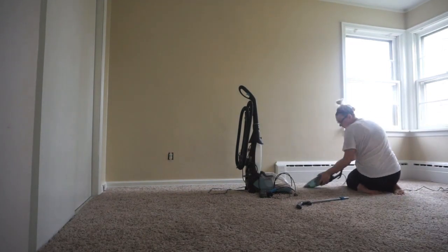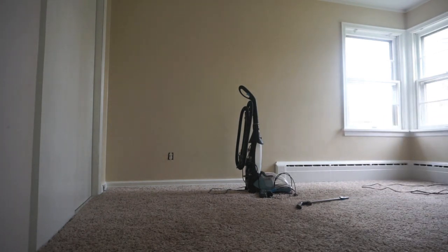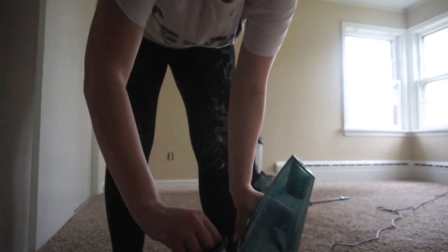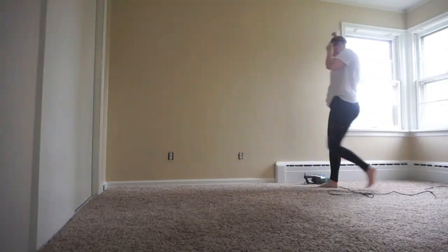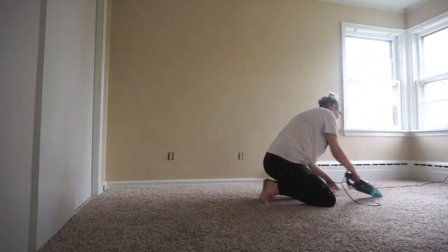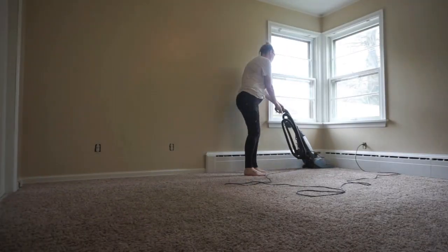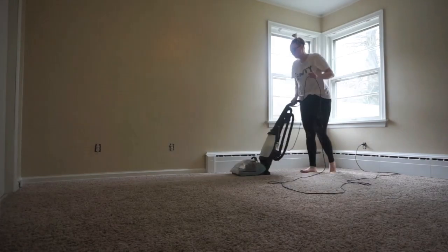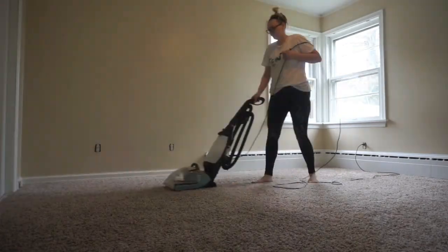Now I am literally hand-vacuuming everything with this little hand vacuum. This vacuum is really, really good — it does have a handle to where you can just push it, but I really wanted to get in there deep and get out anything and everything in the carpet. Now I'm shampooing the carpet and I just used a little DIY shampooing mixture that I made with fabric softener, baking soda, and laundry detergent. That worked really, really well and it smells really, really good.